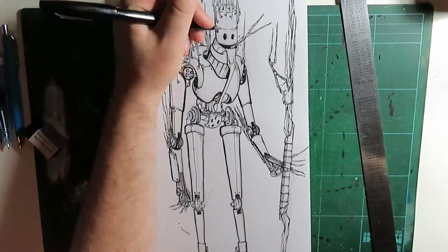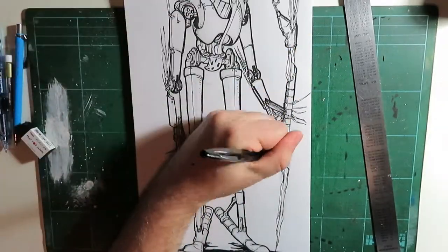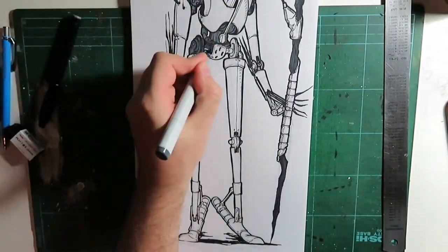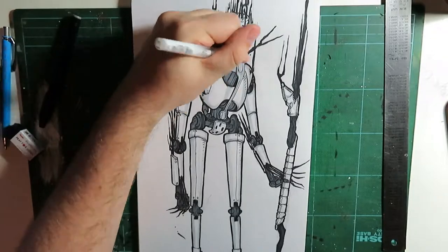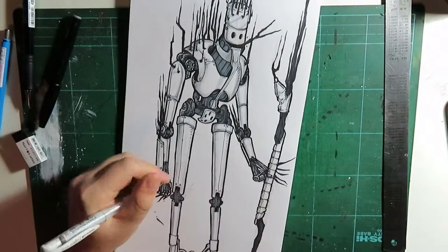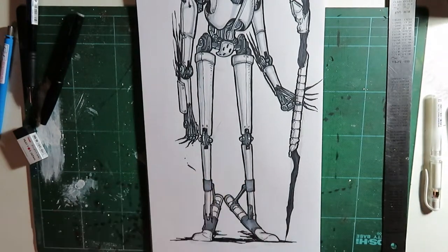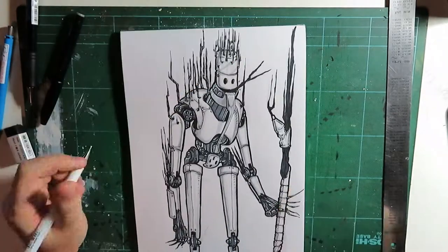I wanted a combination of natural and unnatural components together - a symbolism of nature taking over. For the feet I made a pair of replaceable mechanical eraser shoes, so if he was living in a world of art supplies he can erase his steps so no one can follow him. With the fingers, I wanted them to have the lead grip of a mechanical pencil, using lead as fingers. Under the elbow there's a little compartment for replaceable fingers if they snap. I used cool gray Copics to colour him in, and the white gel pen for highlights.